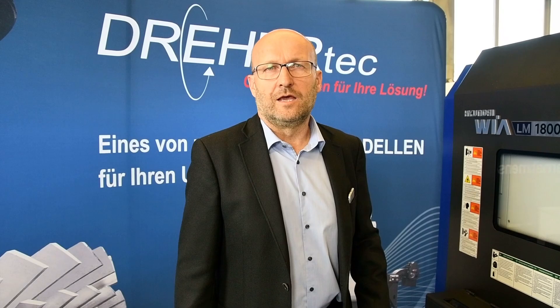Gerne führen wir Ihnen die Maschine hier live vor. Schicken Sie uns an service@drehertec.de Ihre Zeichnung oder rufen Sie uns ganz einfach an. Wir kümmern uns darum und überzeugen Sie gerne mit Live-Spänen von dieser Maschine.